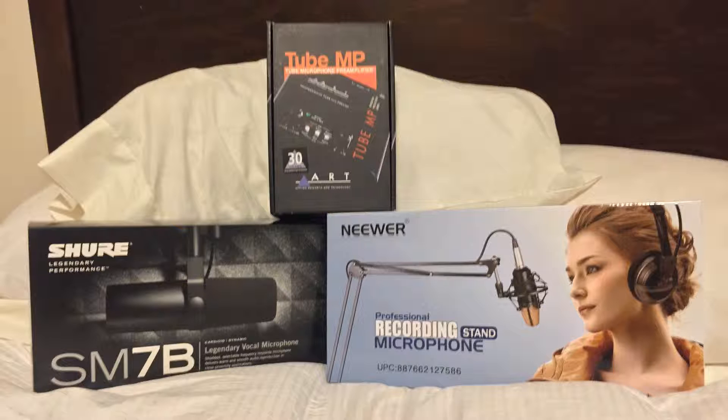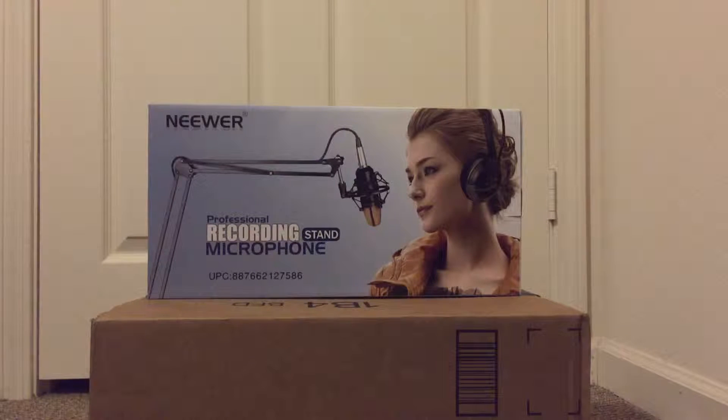So without further ado, let's go ahead and jump right into the unboxing of the cheapest item, which was $20 might I add, the microphone stand.